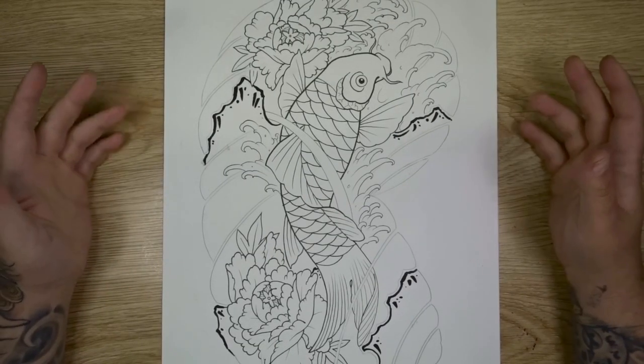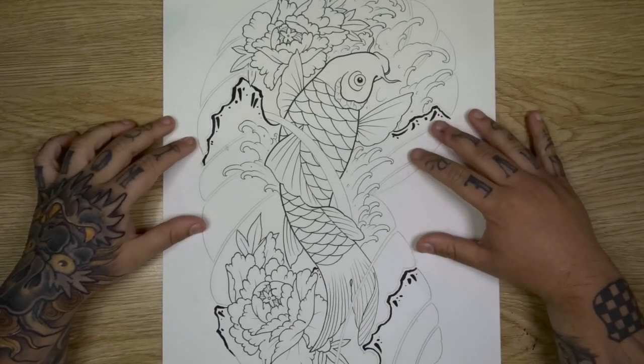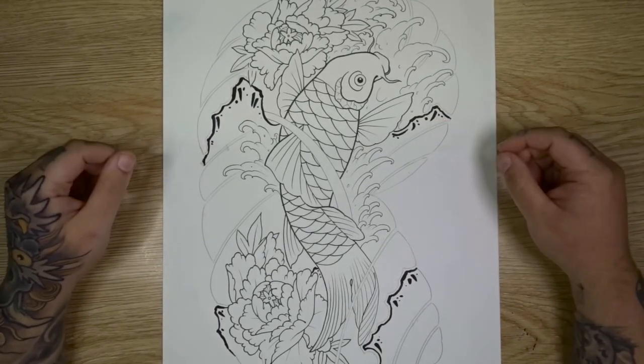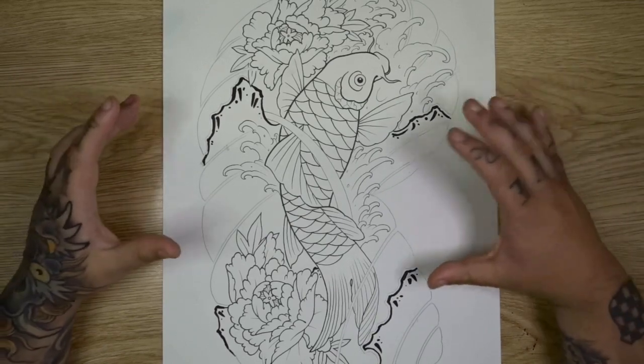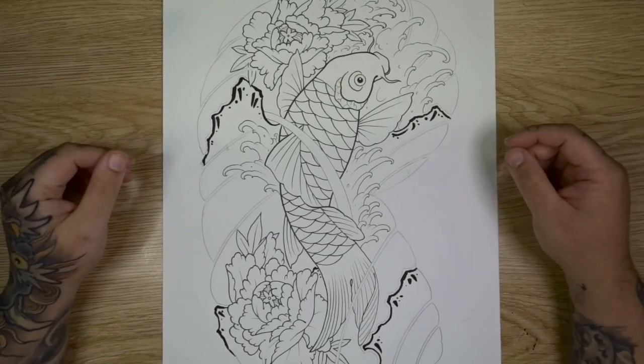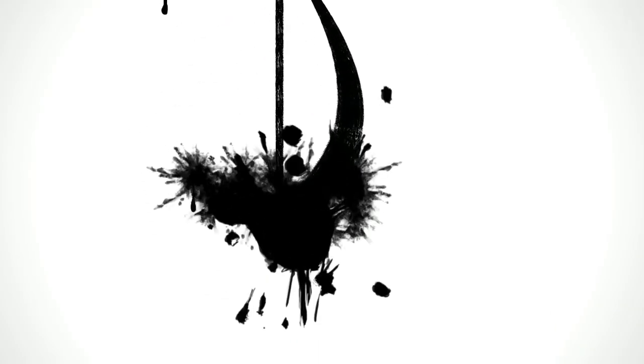That is it for this video. Next week's video, we will cover shading and coloring for this one. I really hope you enjoyed today's video and learned something. For those of you that requested a full design including different elements, I really hope this answered your questions. I'll see you in the next video — keep up the drawing. If you like the content I make and you'd like to support the channel, make sure you smash that like button, and check out one of these other great videos.